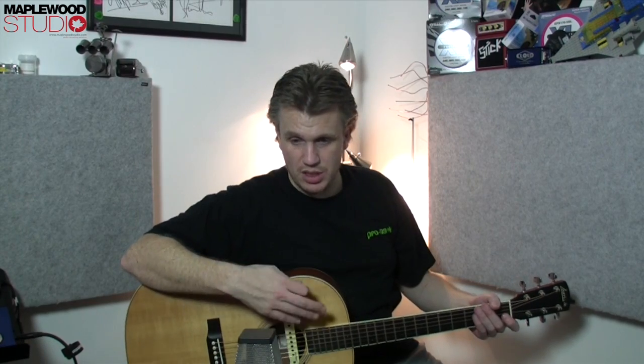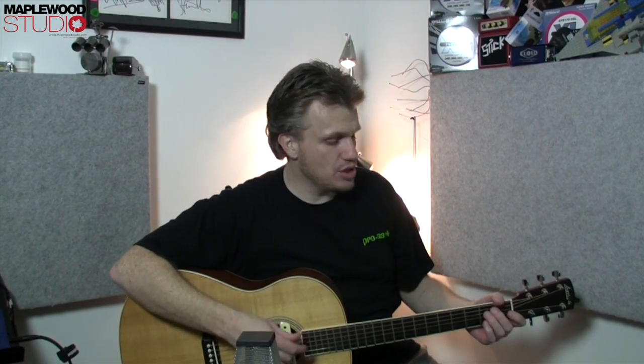So now we've got the RME Babyface inputs 1 and 2, mic preamps 1 and 2. They're set to 36 decibels of gain — it's either 34 or 36, so I went for 36. Same mic placement — I haven't tried to be exactly in the same place, but I'm pointing the guitar as square onto the microphone as possible again. So let's hear how these sound.